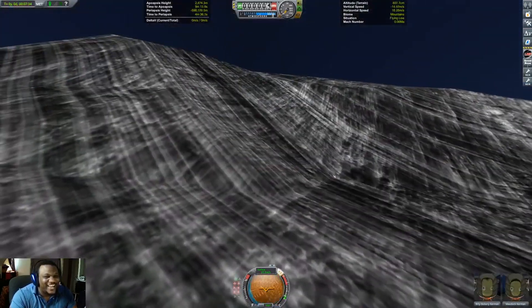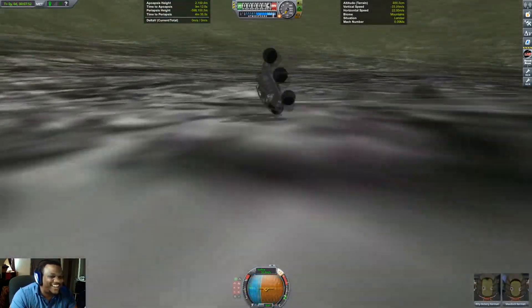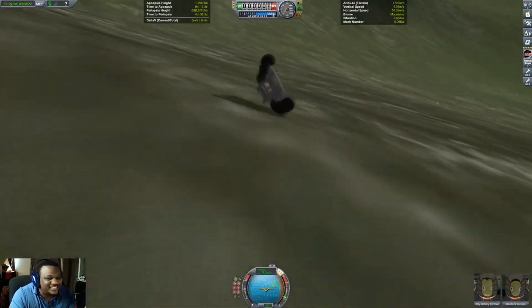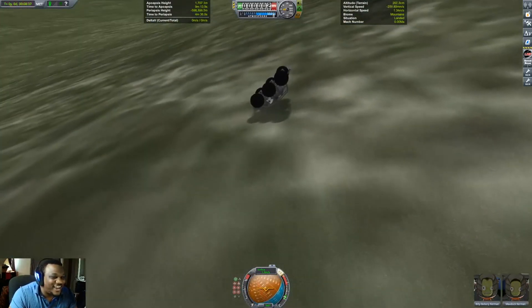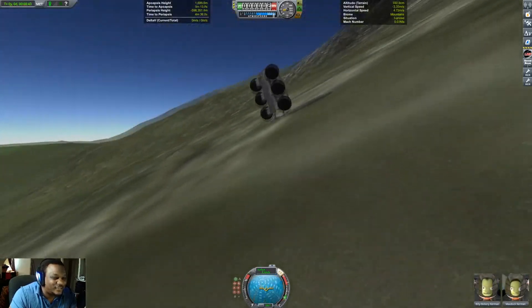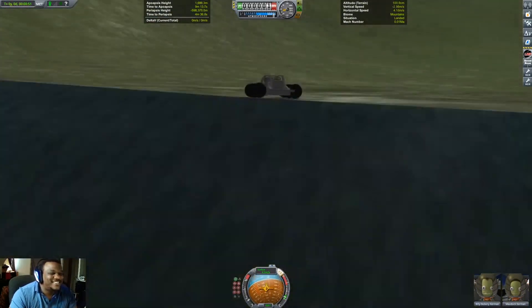Oh man, that's awesome though. It made it so far. Oh yeah, woo — we survived! Oh, come on. Oh, we survived! Yes!